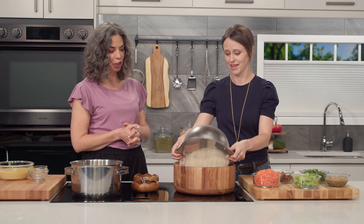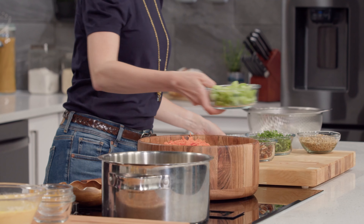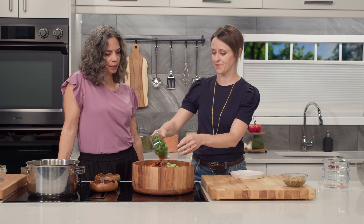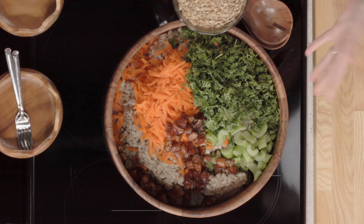Here we have our cooked and cooled barley — it pops up, it gets big. We add that to our salad, and then the vegetables: shredded carrots, sliced celery, and dates for a nice little sweet and salty kick. Love adding dates to everything. Parsley — I've used curly parsley, but you could also use flat leaf. And then sunflower seeds.